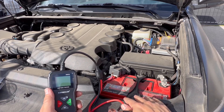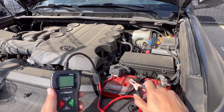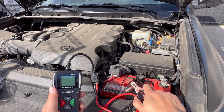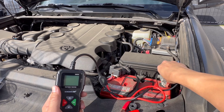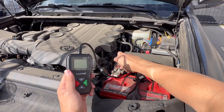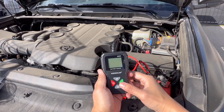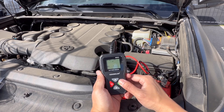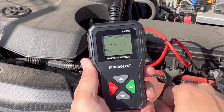Now what I'm running here is an Odyssey battery — I'll drop a link below in case you guys are interested. I've had this for about two years now and it's been great, hasn't failed me. I'm going to go ahead and plug in the negative and the positive side. Okay, so as you can see the meter powered on — I'm going to turn that on and it's going to read at 12 volts and read the meter readings now.